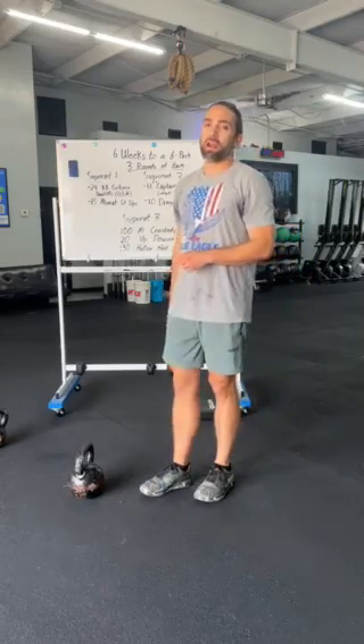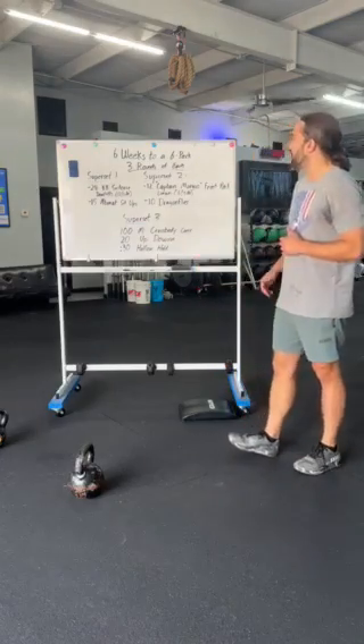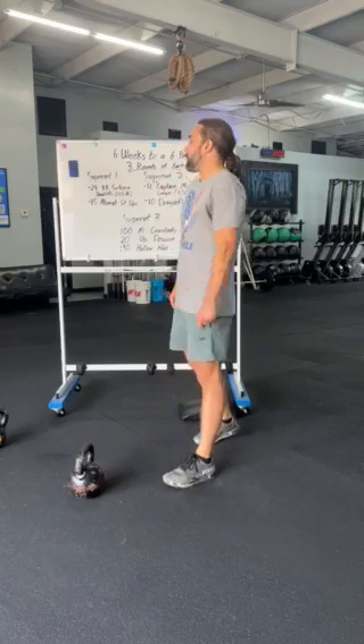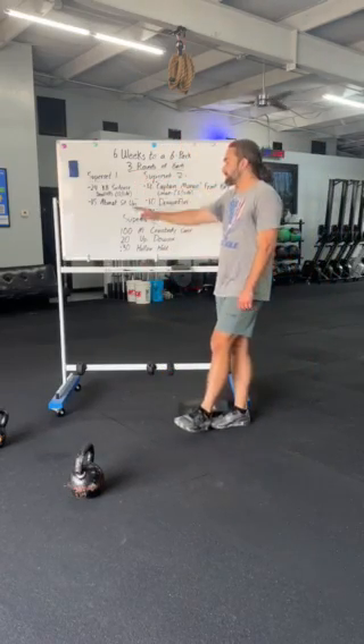Hey everybody, Coach Dave here. We have our six weeks to a six pack. Today's workout, we're working with some uneven loads, working on bracing and maintaining our stability through an uneven load. We're gonna start with superset number one. We're gonna do three rounds of each of these three supersets.